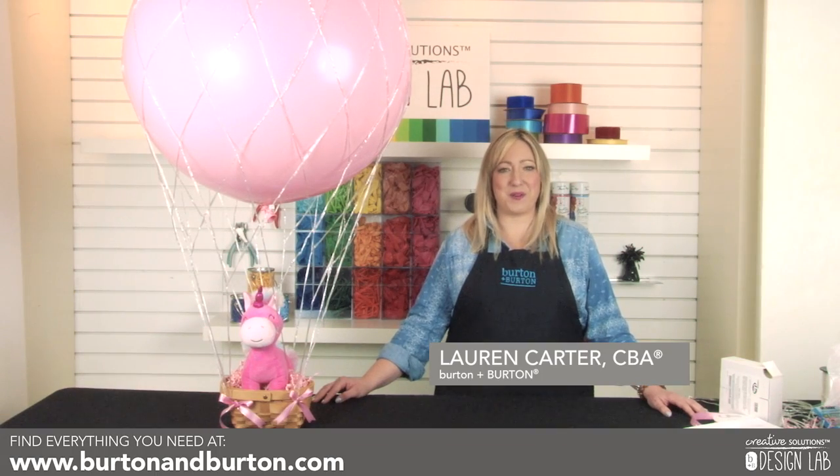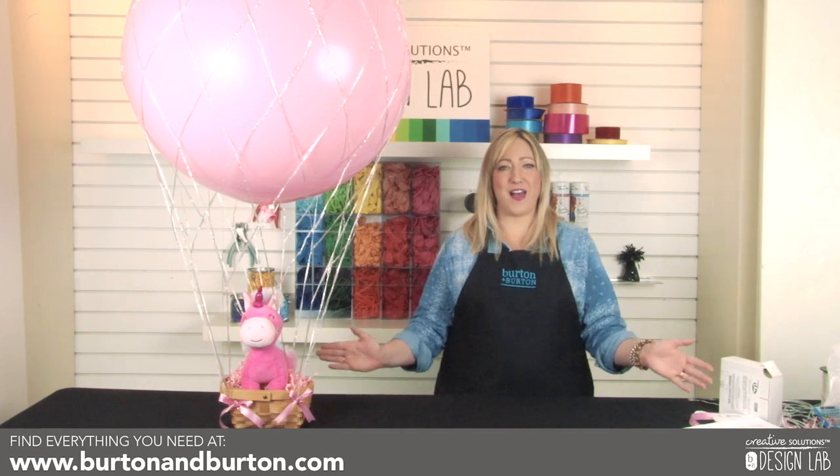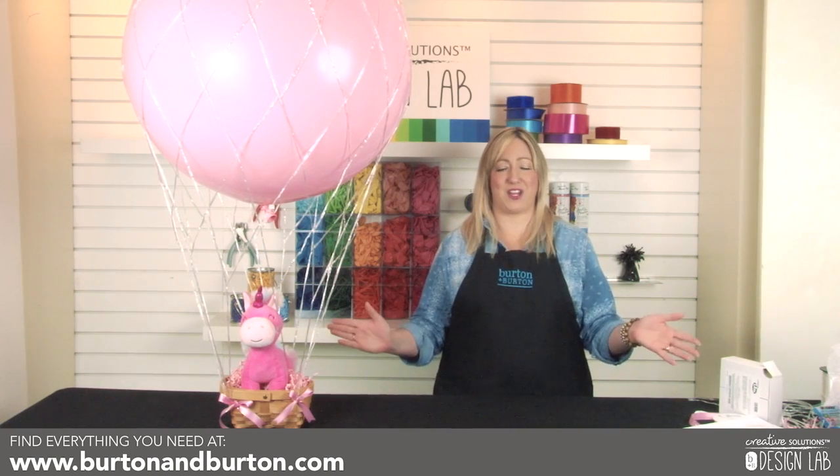Hi, I'm Lauren Carter with Burton & Burton, and today I'm going to show you how to make this gorgeous hot air balloon design, perfect for Valentine's Day, birthdays, or baby showers.